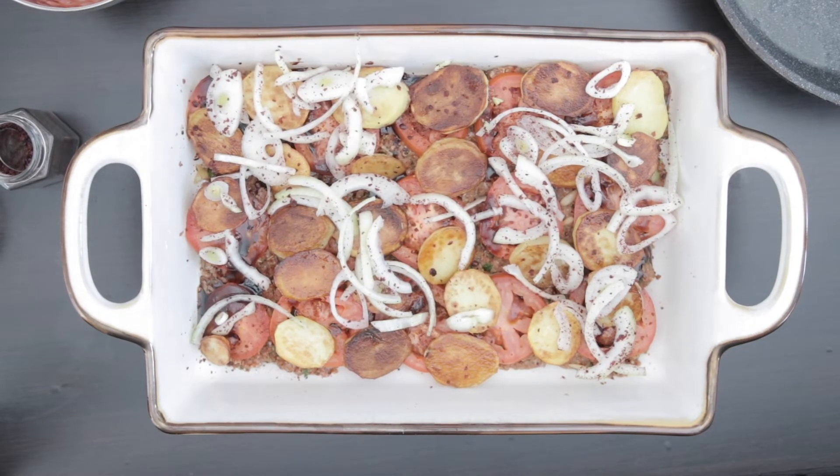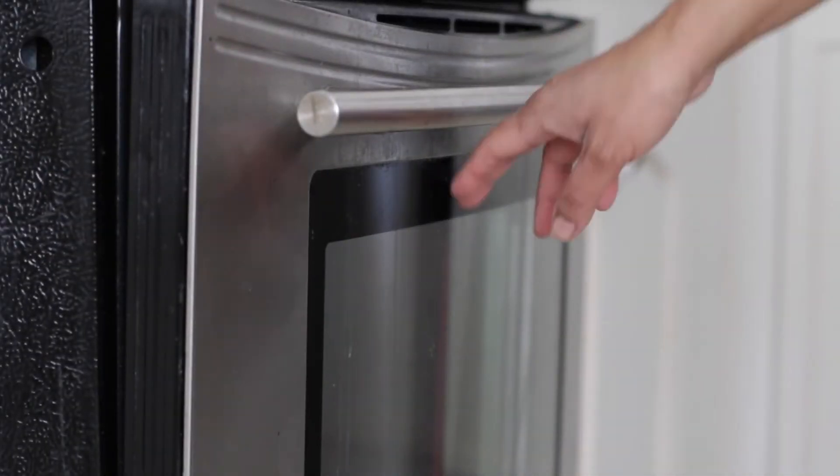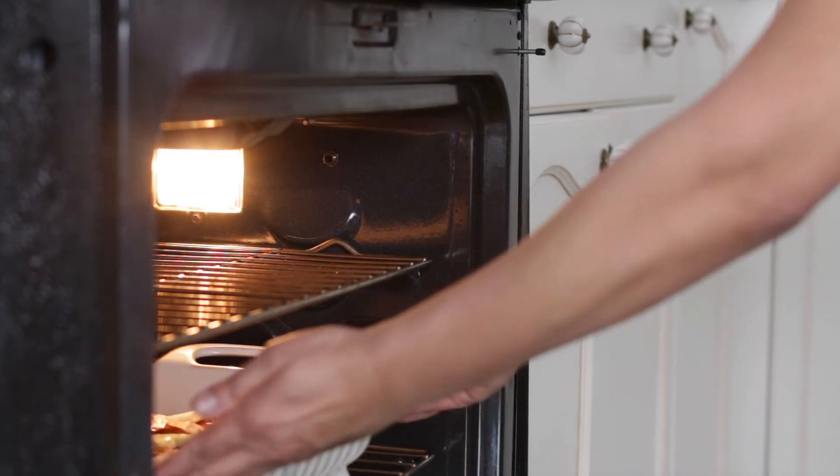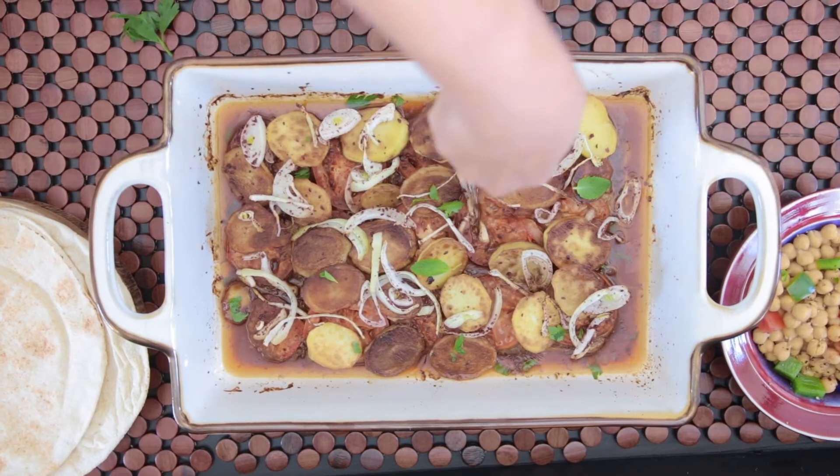Now I'm going to bake it in my 350 degree oven for 30 to 40 minutes until the meat has cooked down, and then I'm going to serve it and enjoy.